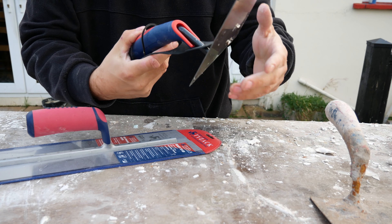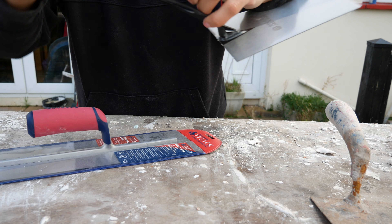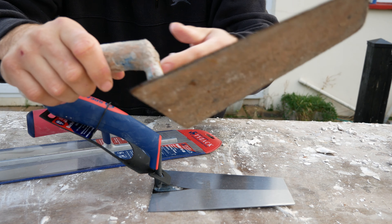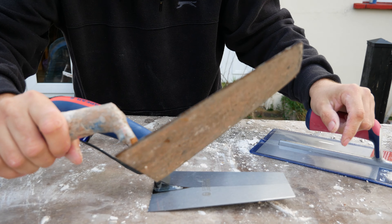Alright guys, just wanted to do a follow up on the Spear & Jackson Bucket Scoop. As you know, this is the older one — it's got nice protection on the finger here and it's got a pretty long handle which is brilliant for scooping.